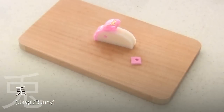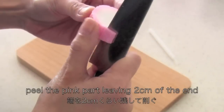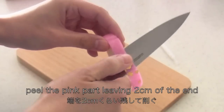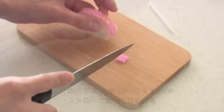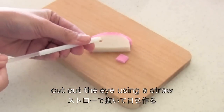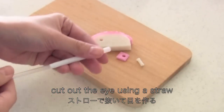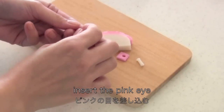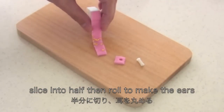The next one is Usagi bunny. Slice pink kamaboko about 1cm thick. Peel the pink part leaving 2cm off the end. Cut off 1cm off the end of the peel. Cut out the eye using a straw. Insert the pink eye. Slice into half then roll to make the ears.